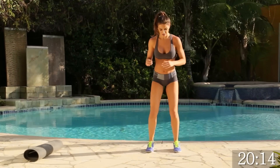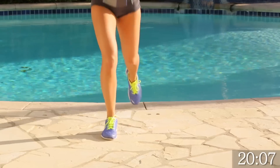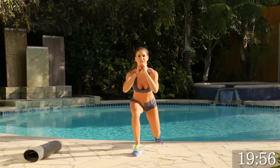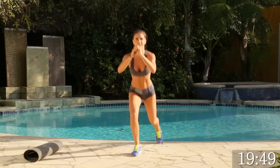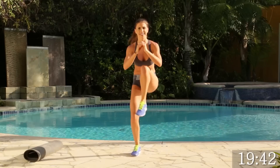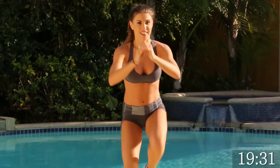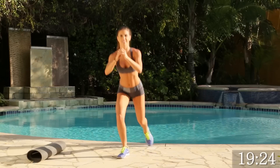We're going to go ahead and switch to the other side for 15. Same thing — one down, leg up, and back. Good. Keep going, guys. You're doing great. Really working on that balance. Keep going. Make sure you're getting that crunch, working that booty. We've got 5, 4, 3, 2, 1. 5, 4, 3, 2, good. And back. Perfect.